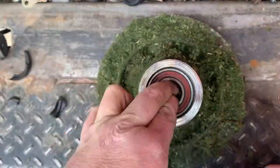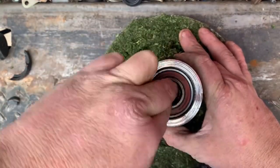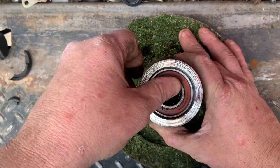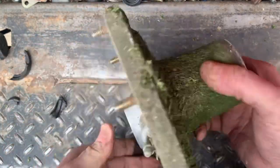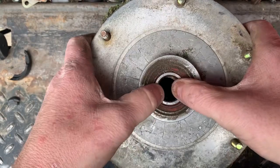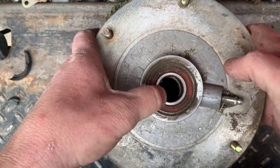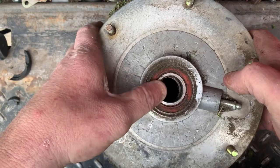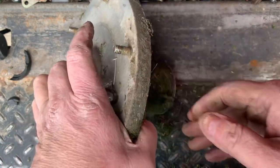There's supposed to be a plastic cup that goes over this to keep debris from getting wrapped up in there. Let's go ahead and check these bearings. It's got a little roughage to it, a little grindage. You can walk this thing back and forth and just feel it. Let's go ahead and knock these bearings out.